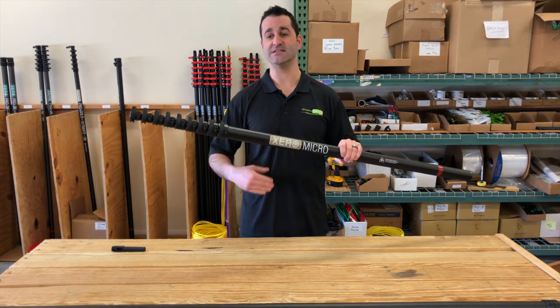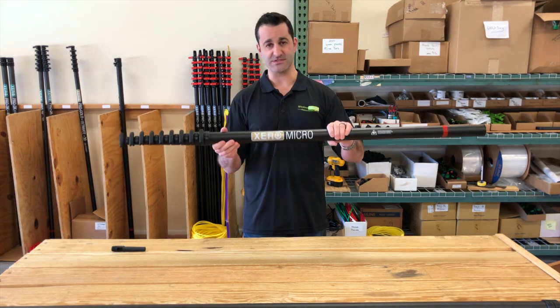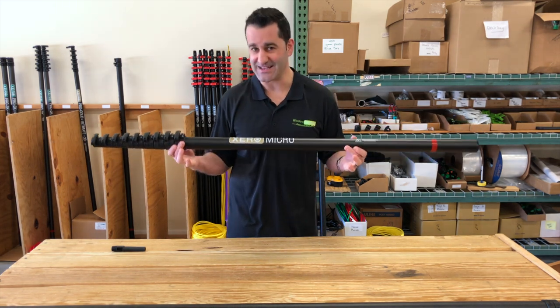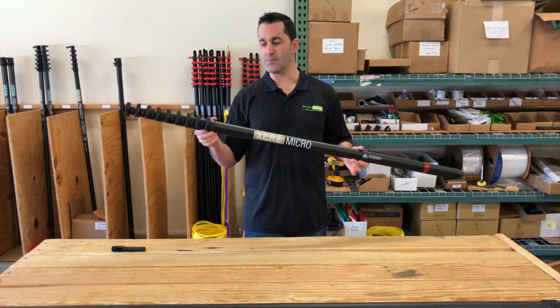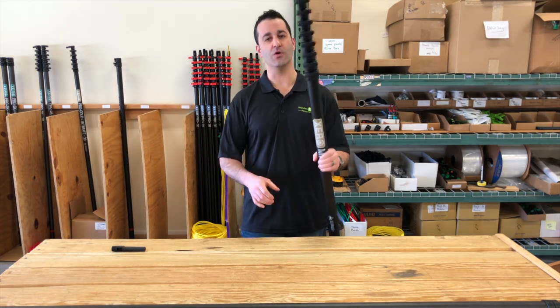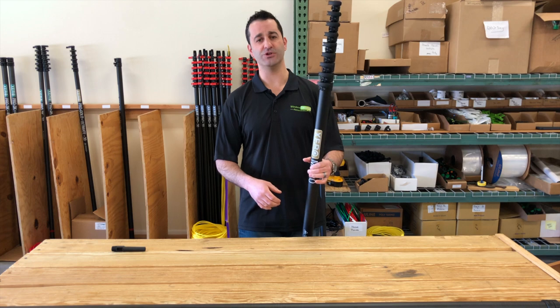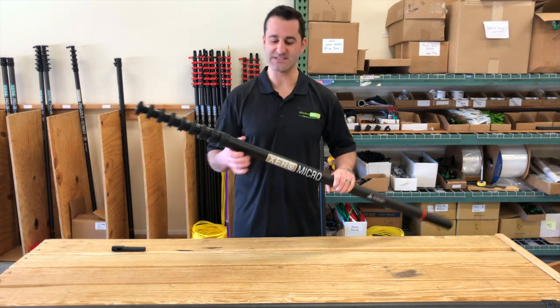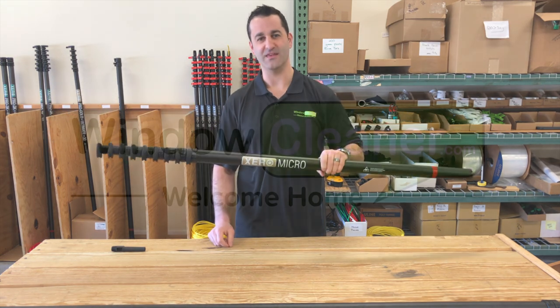The extremely light Micro is only four pounds — that's one pound less than each of the other micros. You can bring this 30-foot pole to 40, 50, or 60 feet simply by adding extensions. So this is the owner-operator Cadillac of the Micro: extremely lightweight, extremely rigid, very well made — the 54-inch, 30-foot-6-inch Micro Gold. Thank you.